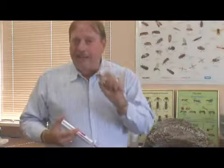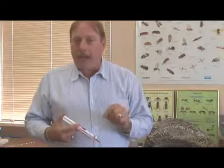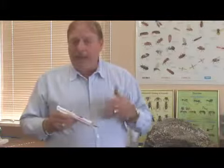So first identify the type of ant that you have, and then put the proper type of insecticide or ant bait down to kill the entire colony.